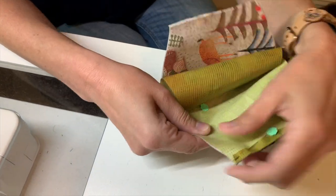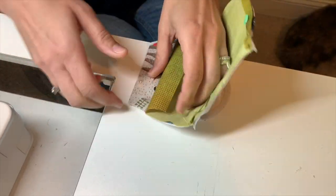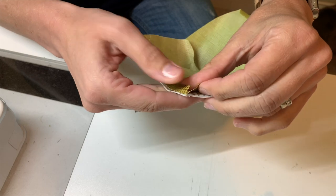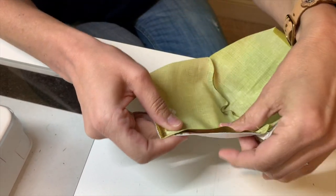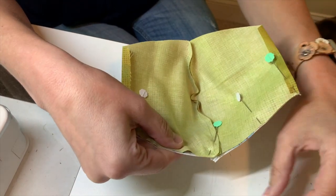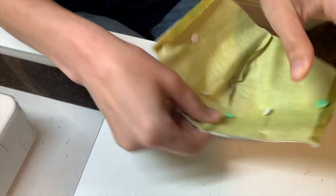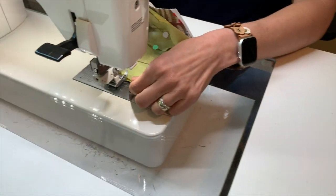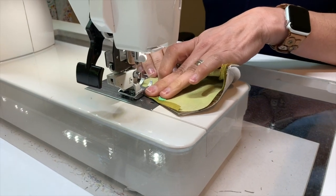You kind of have to smooth it because you've got a little bit of a curve in there, so you have to work with it a little. Once it's all pinned, you're going to sew that line with a quarter-inch seam. You do want to backstitch this on the front and back end.